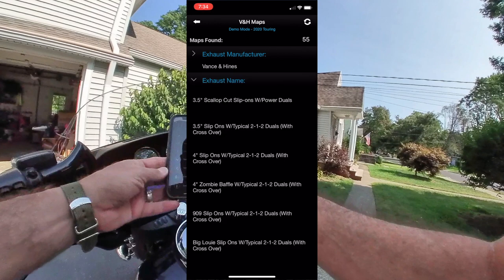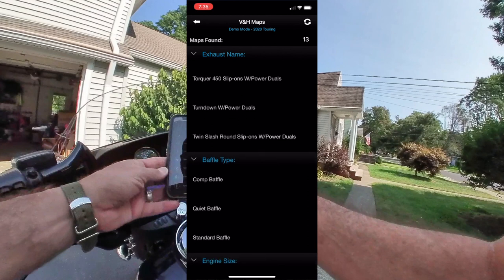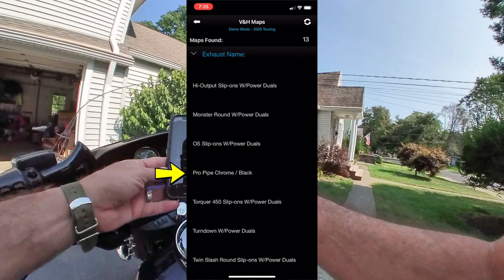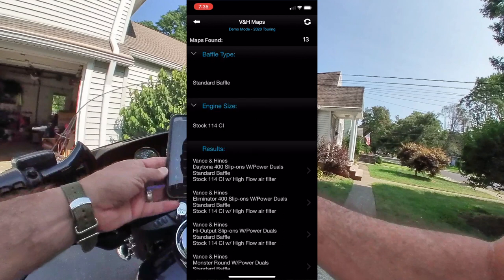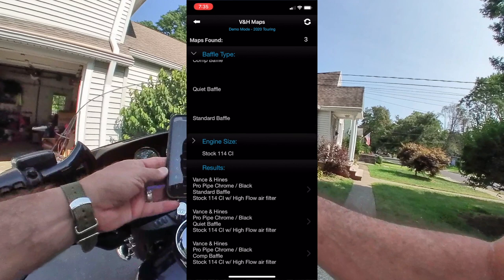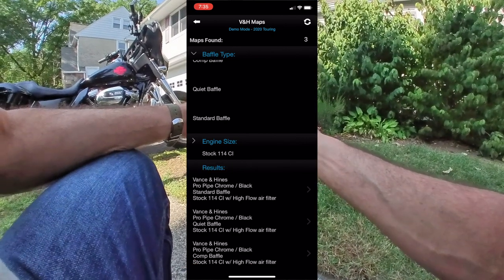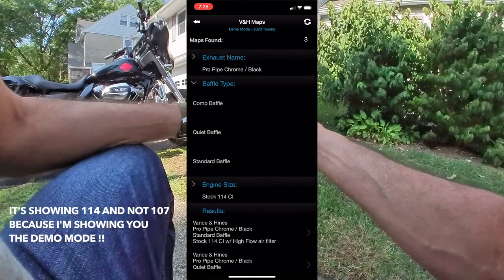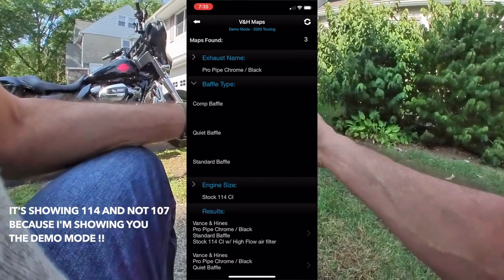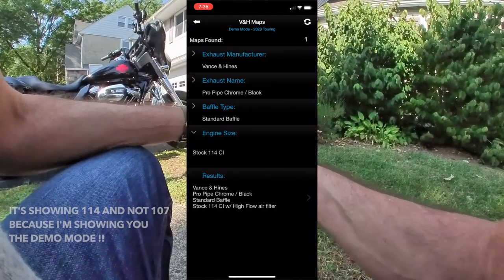So, in my case, Vance & Hines — go choose the pipe. And we choose... there you go. Found Pro Pipe Chrome Black. Switch that, select that. And we go to the baffle that we have. We have the standard baffle, choose the standard baffle. And it shows you from the tuning models — Vance & Hines Pro Pipe Chrome Black or Black or Chrome, standard baffle, stock 107 with high-flow air filter. So in our case, I didn't change the air filter. And that's where the auto-tune would probably come into effect.